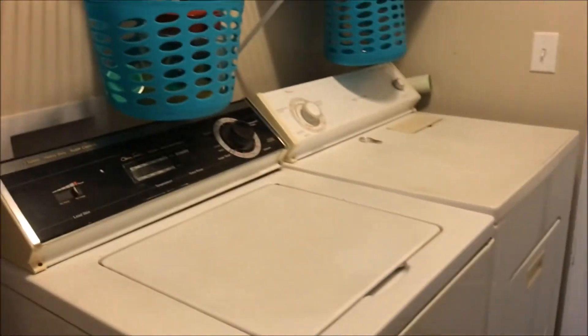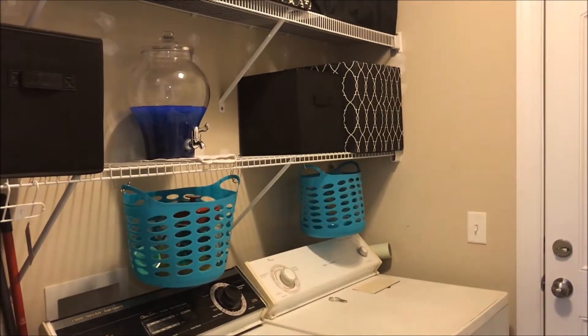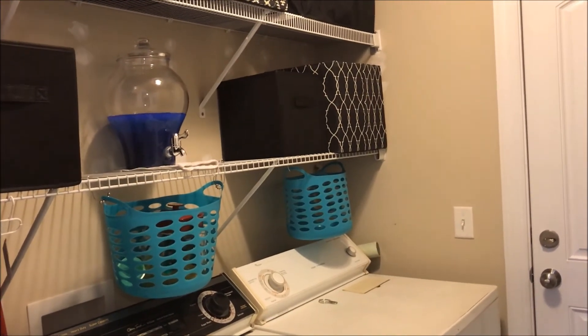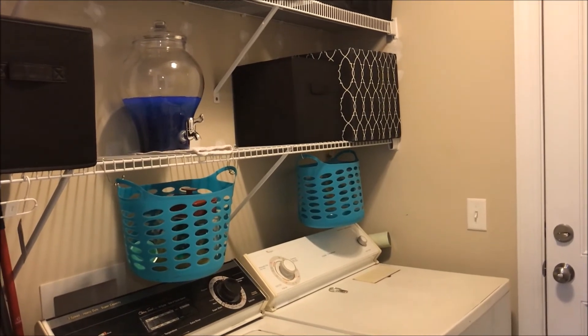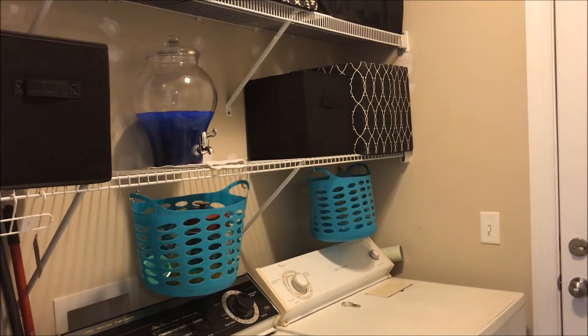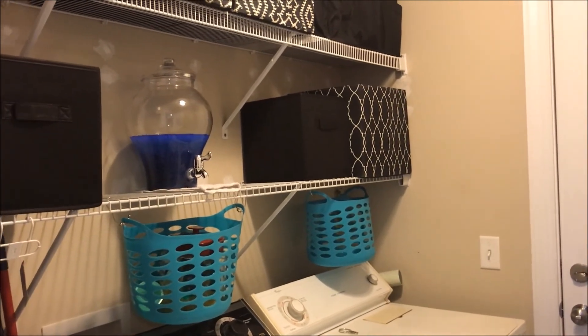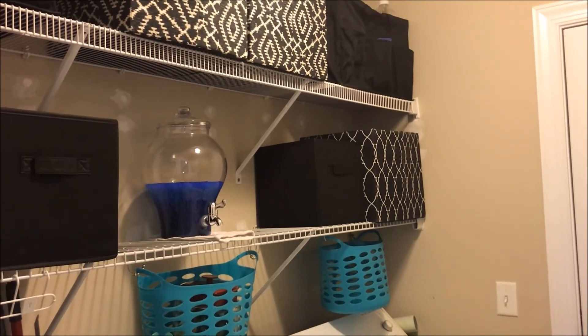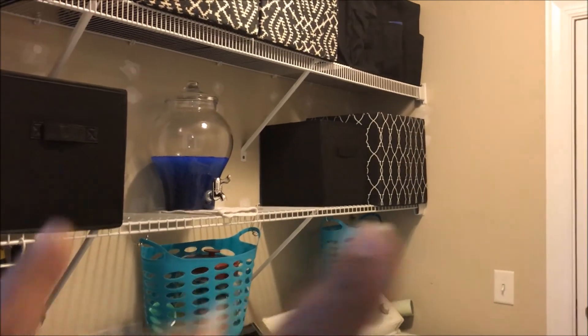Anyway, that is our laundry room refresh and we do hope that you enjoyed this video! If you liked it, be sure and give us a thumbs up. Leave us a comment and tell us what was your favorite part. We would appreciate hearing from you. If you're new to our channel, hit the red subscribe button — we love to keep you as part of our YouTube community — and also hit the little bell so you never miss an upload. Thank you so much for stopping by our laundry room, and until the next time we refresh your space, bye!